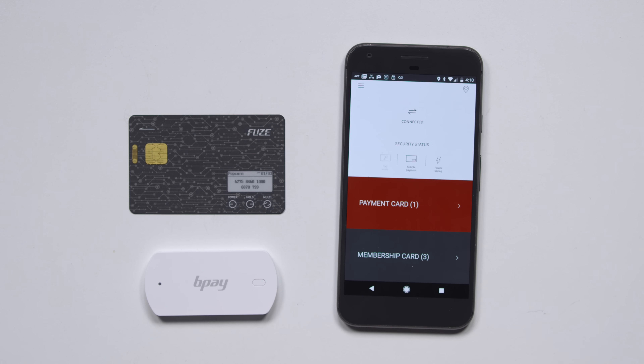Keep in mind, this is early right now. It just went into power saving — battery life, my name right there on the screen. Who doesn't want a screen on their card? This is the most high-tech card out there. If you're into tech, this is probably the future.